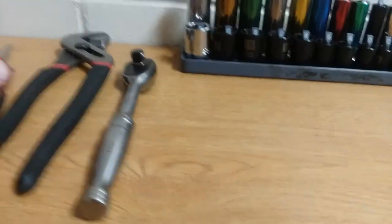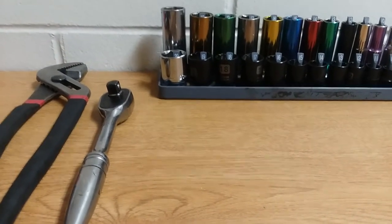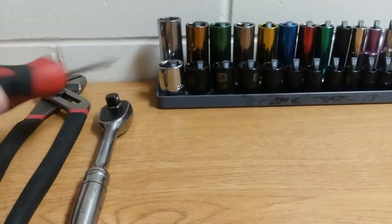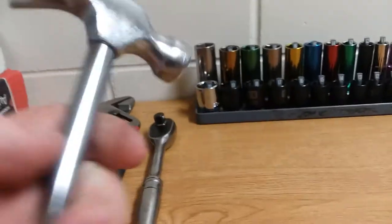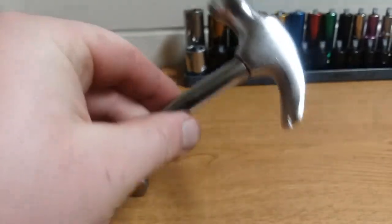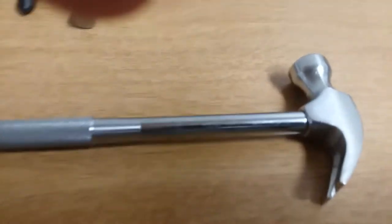Welcome back guys, I haven't brought you guys a video in I think a week or two, maybe more. But I wanted to bring a little tool to you — it's a $3 tool right here. Now it looks like a cheap little hammer and it is a cheap little hammer from Walmart.